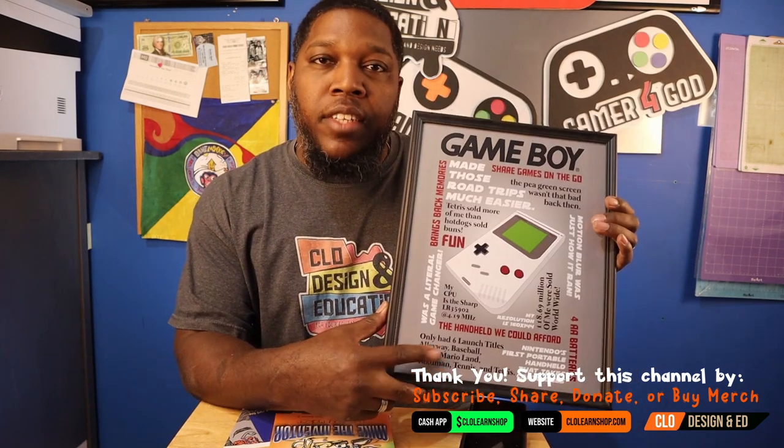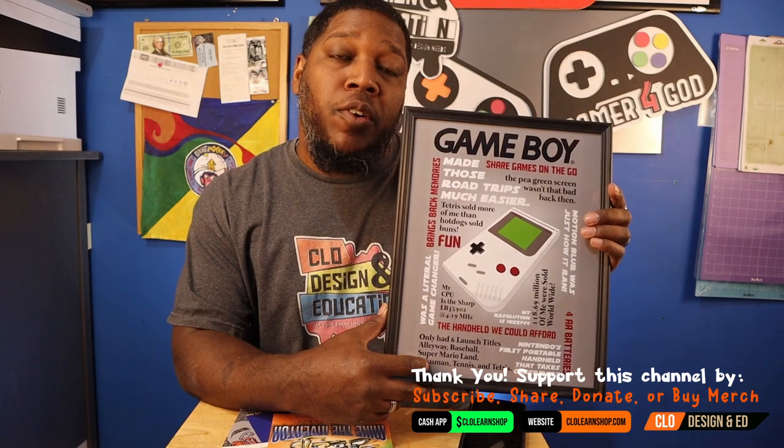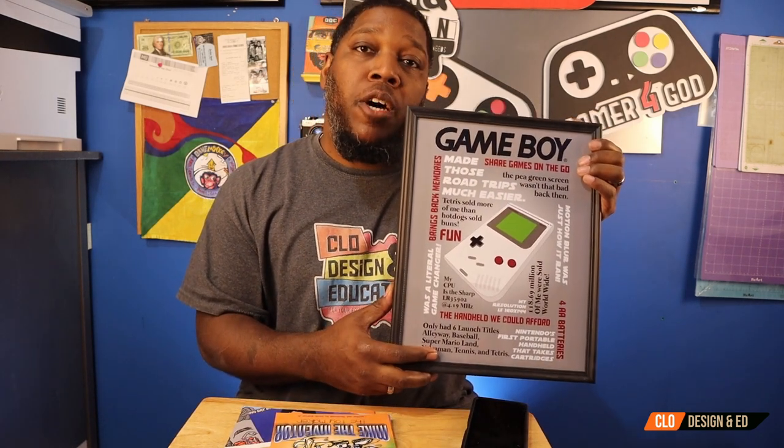I'd like to showcase this nifty poster — one of my new designs done in Inkscape. If you'd like to support my gaming channel, go over to CLO Pixel Gamers, or you can go to CLOLearnShop.com. If you'd like to pick up this new poster design, just click on the link below.